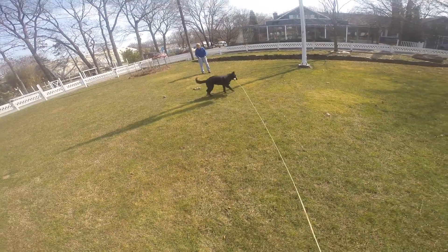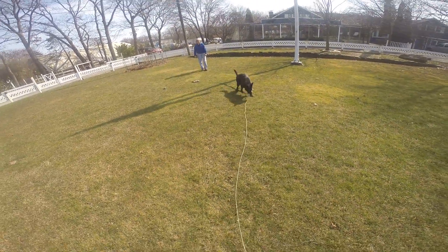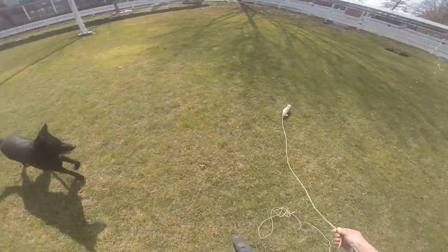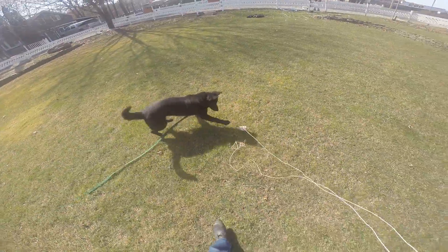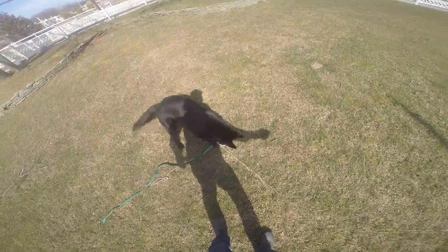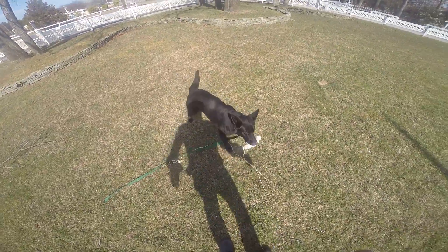It's important that the dog enjoy playing with the article, and this toy is one of the best. It's simple — it entices the dog to follow the rag and pursuit. Good dog.